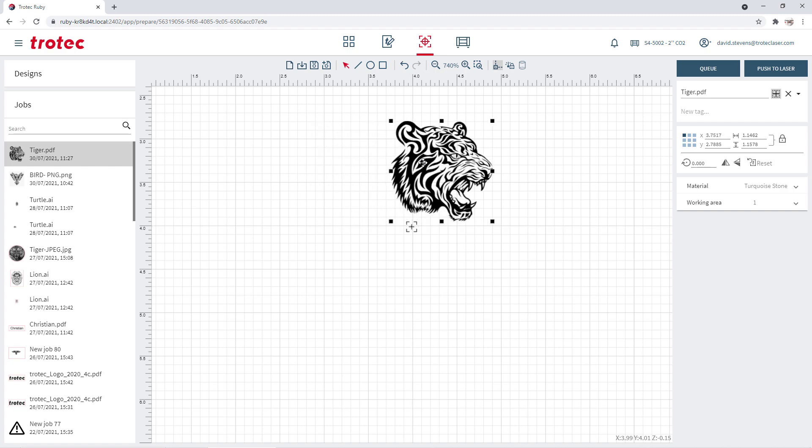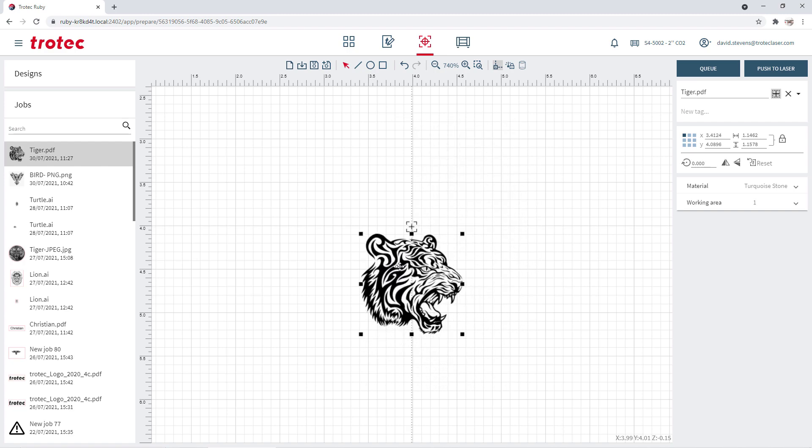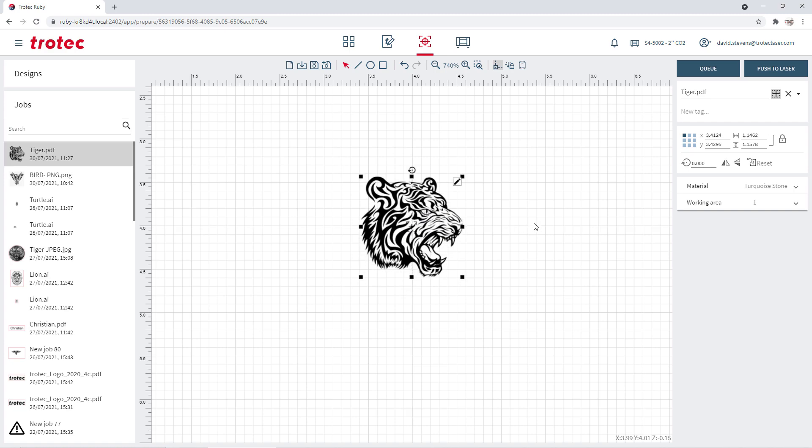The drawing can be snapped to the top center, top right, center right, bottom right, bottom center, bottom left, center left, top left, or the center of the crosshairs.